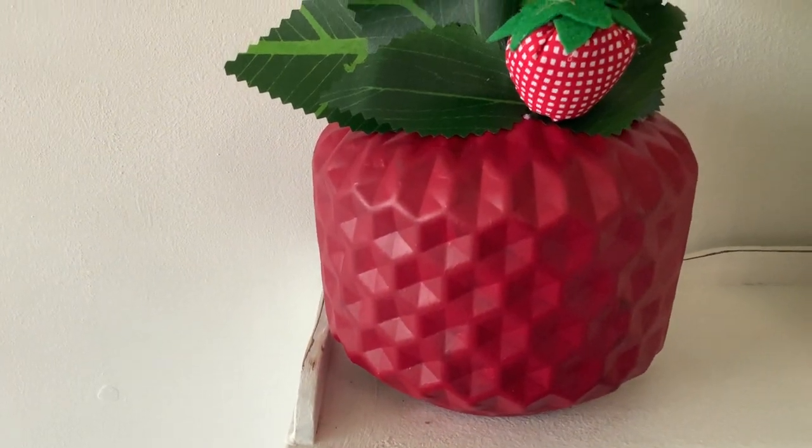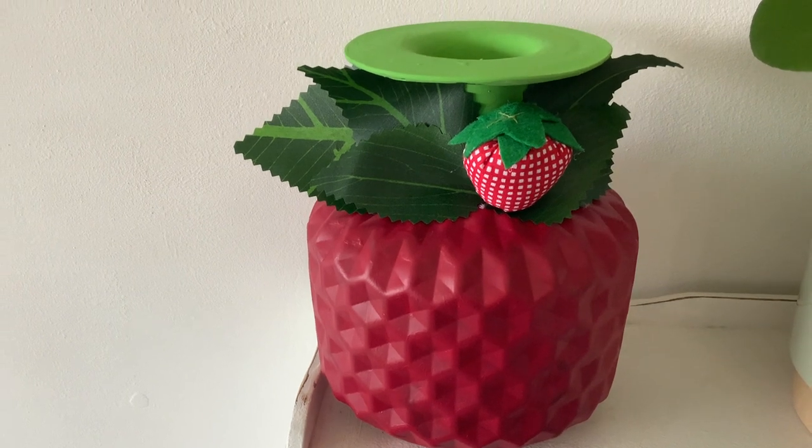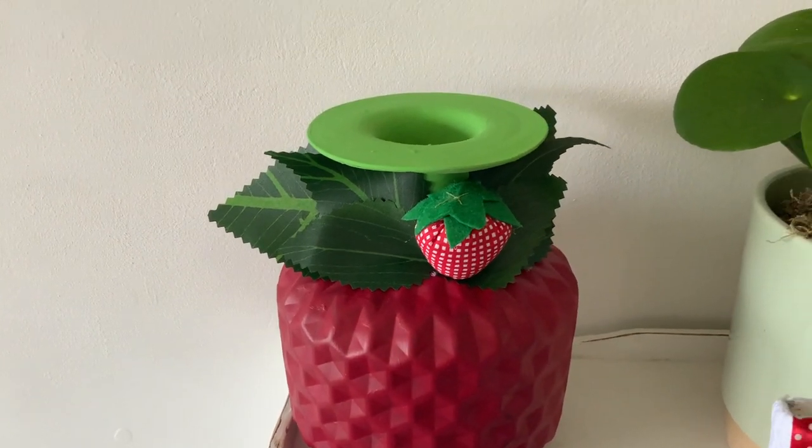If you've enjoyed watching my crafts and getting ideas of how you can make your own, then please give me a thumbs up. That would be great and I would really appreciate it. Thank you.